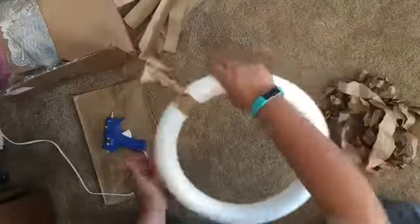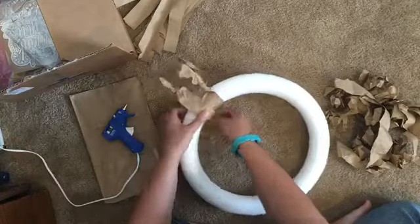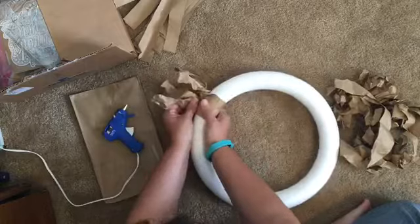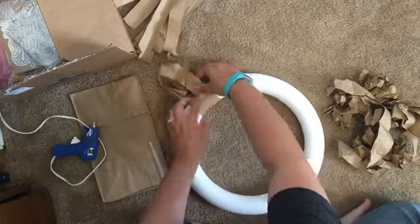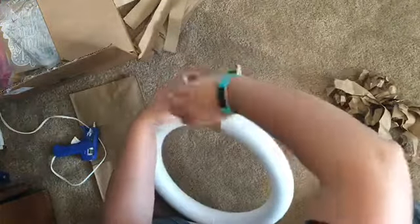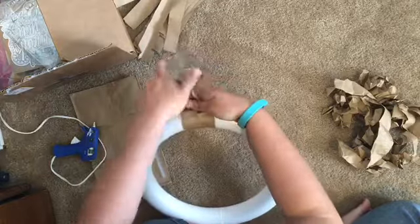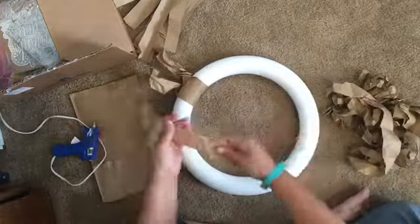After I cut those strips out I crumpled them up and then I started applying them to my wreath. I'm gluing them centered onto the wreath with a hot glue gun and then I'm just twisting the ends and they hold on their own. You don't have to tie it, you don't need anything extra. They hold really well and totally have a great look for fall.